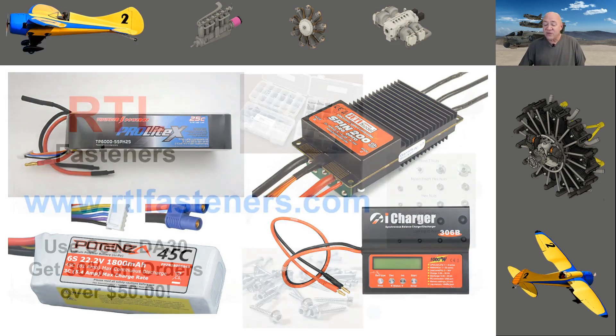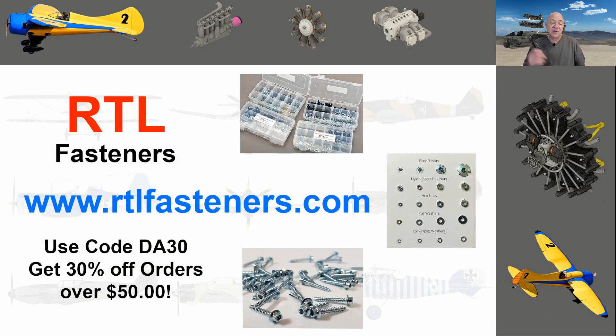Before I get too far into this, I want to talk about my sponsor, RTL Fasteners. If you go to their website and use code DA30 and purchase more than $50 of their awesome product, you will get 30% off. They've got really neat little kits — if you need bolts and nuts in your shop or at the field, it's a really neat company and I really suggest you go visit and look at it.